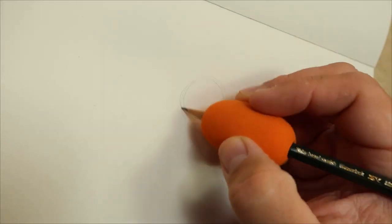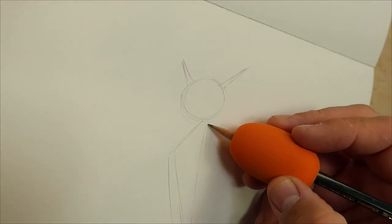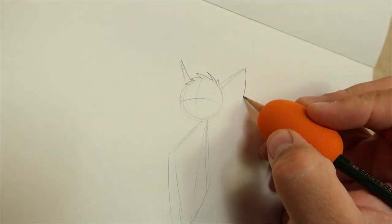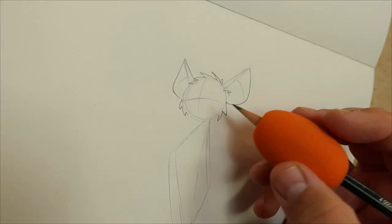If you've been watching my shorts or following along on Instagram, you've heard the stories and you've seen the shorthand version of the process. But did you know that this was based on real-life events and actual bats? Spoiler alert, it was. But first, the sketch.